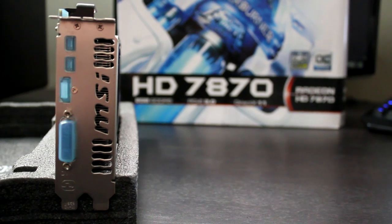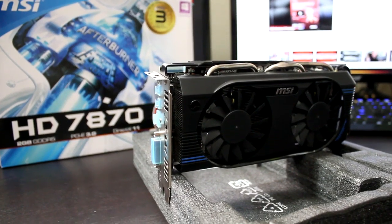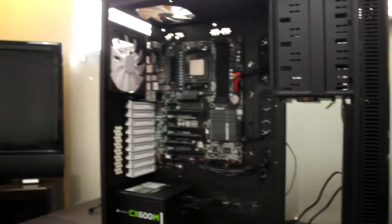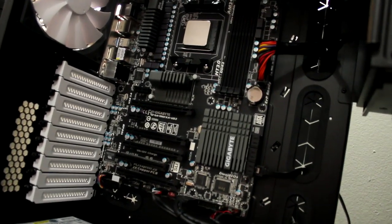Topping off the aesthetics, you've got MSI imprinted right on the rear exhaust grill. You've seen what's in the box, you've seen what the card looks like — let's go ahead and throw it inside our build and see just how this thing performs with our AMD 8350.